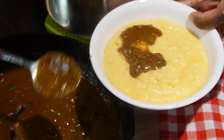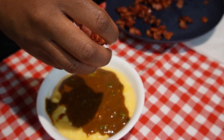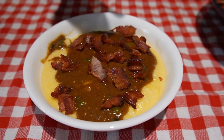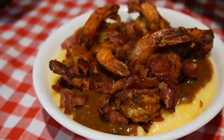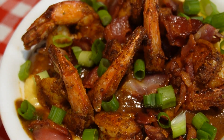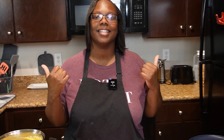We're going to take some of this nice gravy that we made and spoon it over top, then put some of the bacon on there, and add some of that good old shrimp. Now we're going to sprinkle some green onion — and voila, there you go! If you like what you saw, don't forget to give us a thumbs up, subscribe to our channel, and check out our latest video uploads.